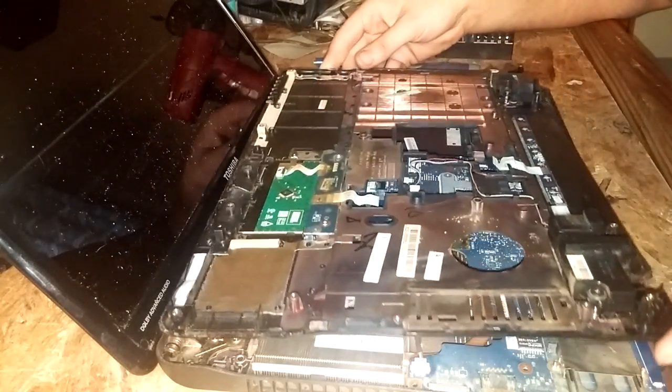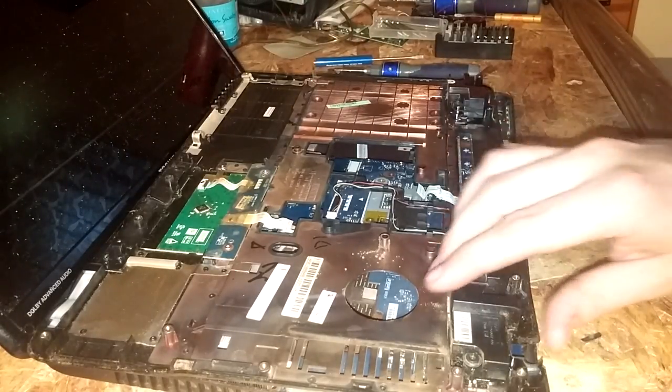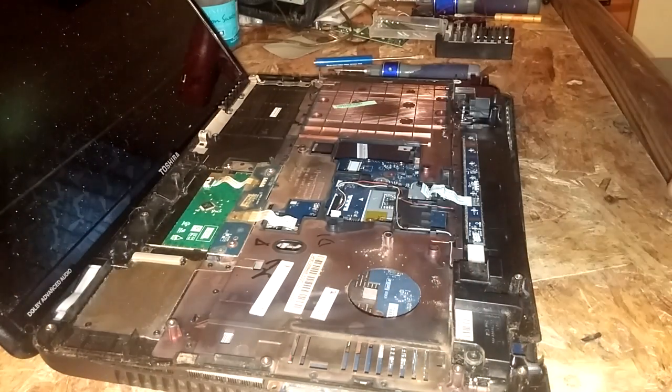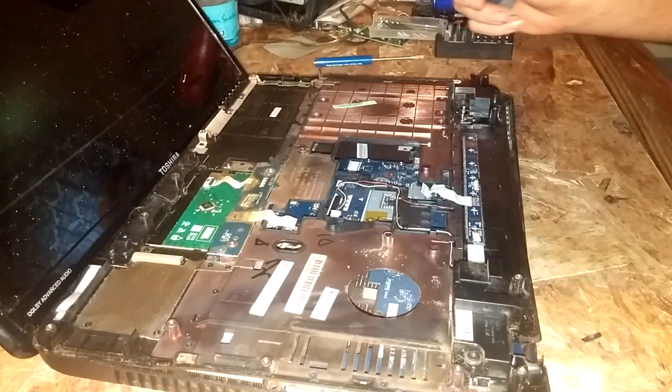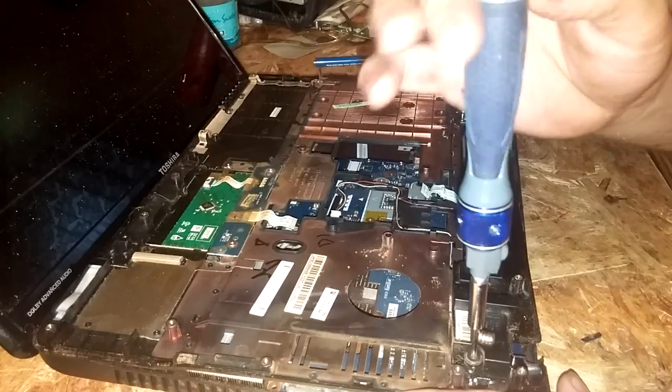The speakers are connected to the bottom of the top piece and they're held in by two screws.